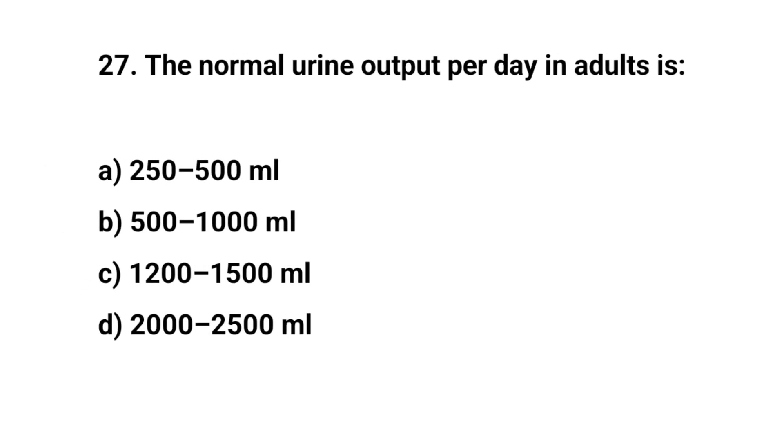Question number twenty-seven. The normal urine output per day in adults is? The right answer is C: 1200 to 1500 mL.